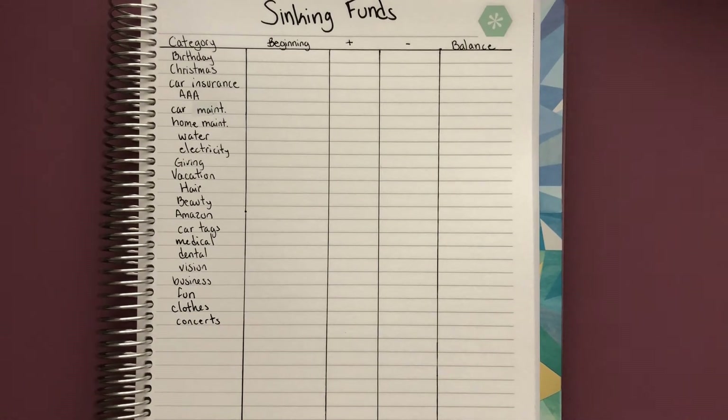Now that you have an idea of the categories you would use sinking funds for, I'm going to show you how to keep track of them. For certain sinking funds like birthday and Christmas, I come up with a budget of how much I want to spend per person and then divide that amount by 12 months to tell me how much money I need to put aside every month.